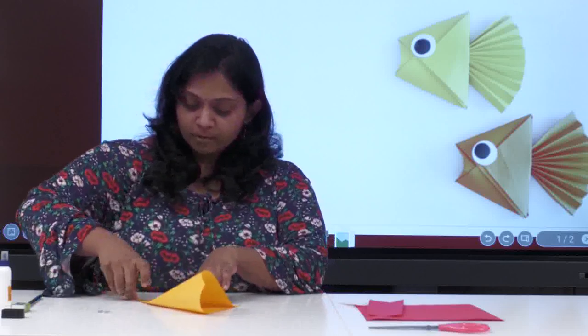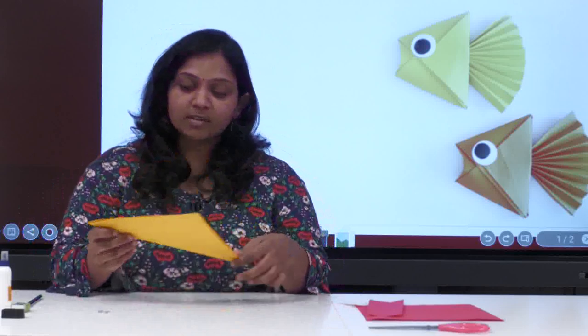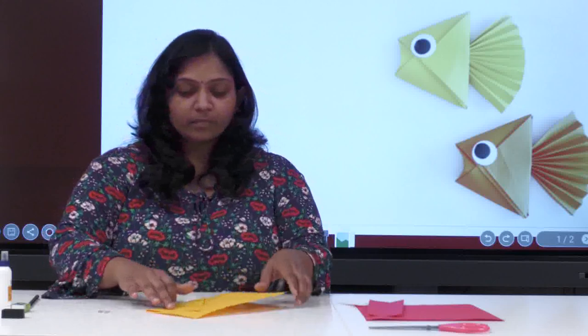Let's start. We have to fold the paper into half. When you fold it, it should look like a triangle. Now open it, and then fold it in on the line we got in the middle. Till that line — not exactly on it, but till that line — you have to fold from both sides.